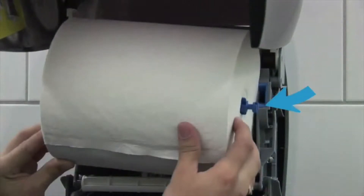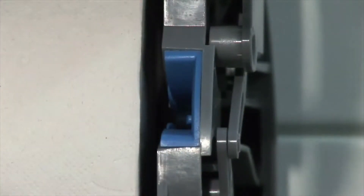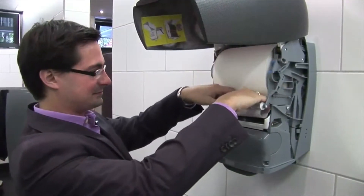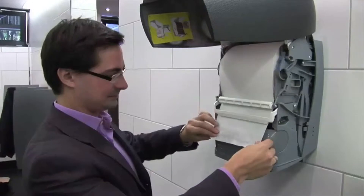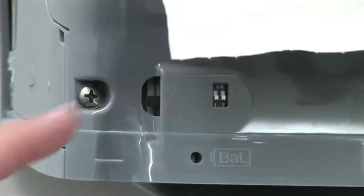The multi-roll hand towel X2 with the multi-roll core is placed in the provided holder device. The coating of the multi-roll core prevents incorrect insertion of the paper roll. The paper is fed under the tensioning roller and the advance lever, and pulled until just above the lower edge of the dispenser.